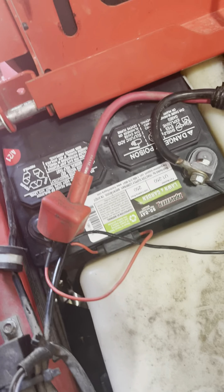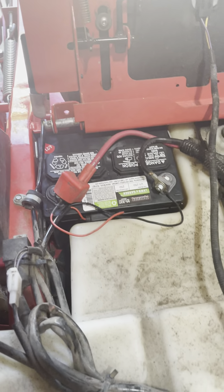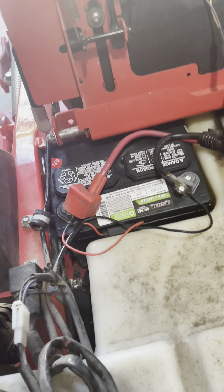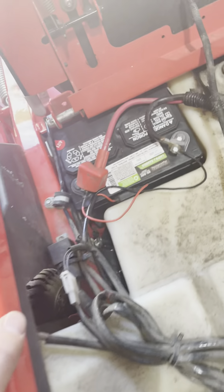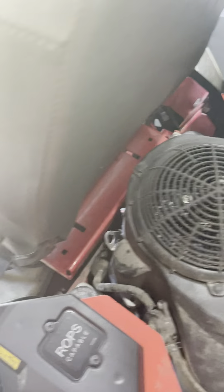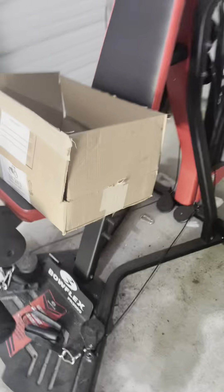I did replace the small 190 cold-cranking amp battery with a 250. It's a Tractor Supply battery — pretty generic — and it barely slides in there. You will not be able to put the bar across the top of it when you do this. Not a big deal though; it's not rattling in there, it's pretty solid.